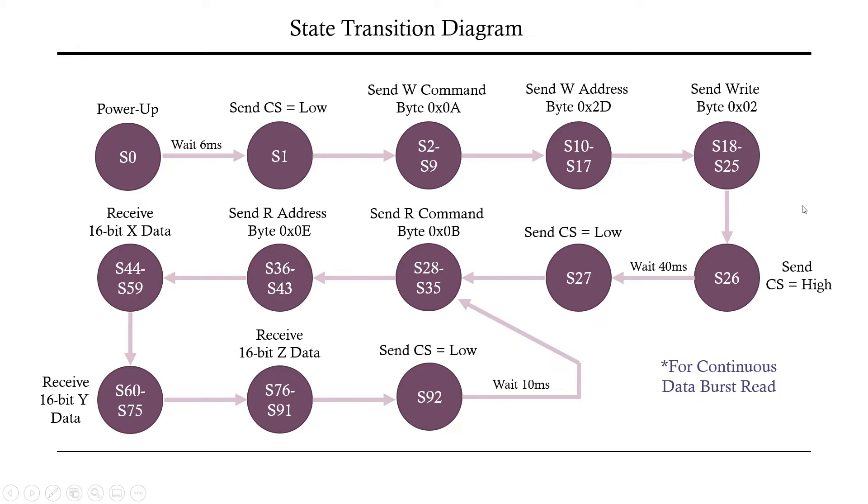Here's the state transition diagram for the SPI master. After power-up, wait six milliseconds, send CS low, send the write command and address 0x2D, send the byte 0x02 to configure measurement mode, send CS high to end write transmission. Wait 40 milliseconds for valid data, send CS low, send read command 0x0B, send address 0x0E, receive 16 bits of X data, 16 bits of Y data, 16 bits of Z data, send CS high to end read, wait 10 milliseconds for new data, then loop back — a continuous burst read.